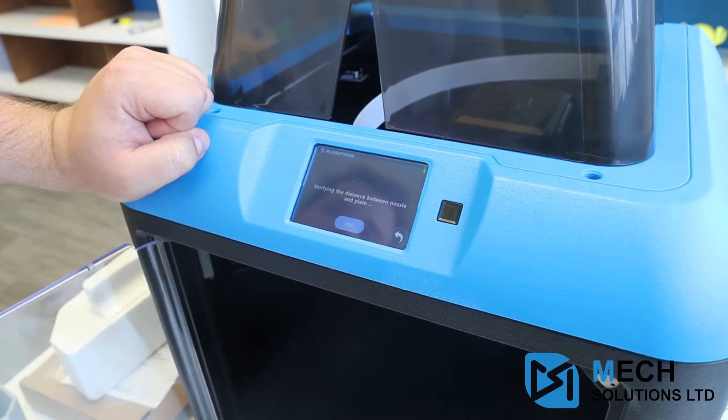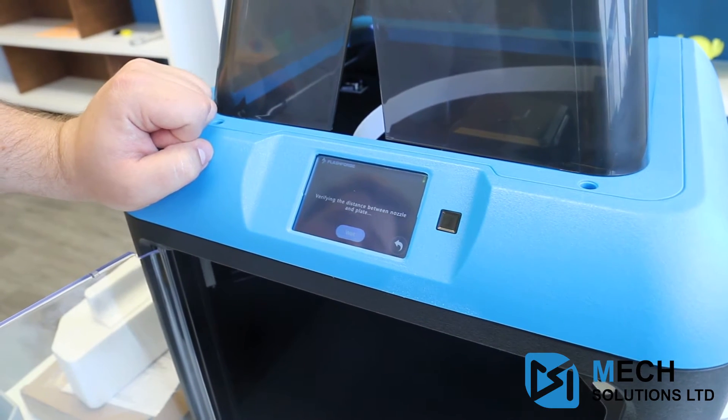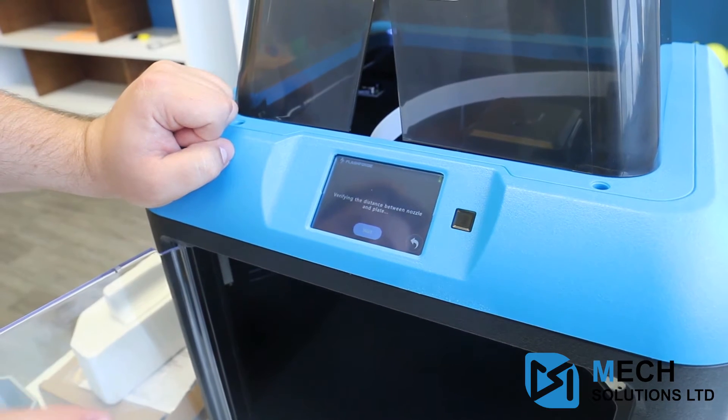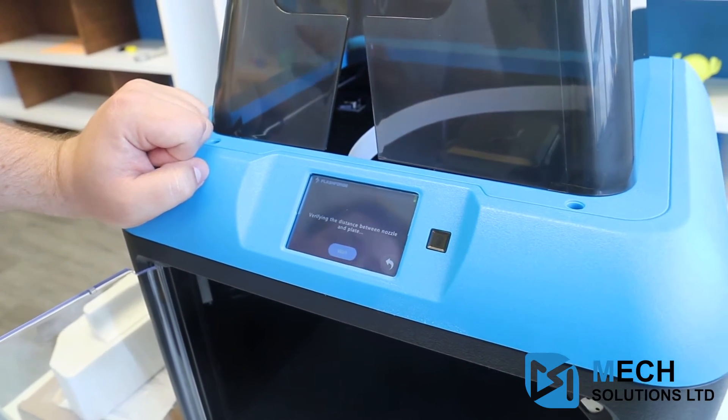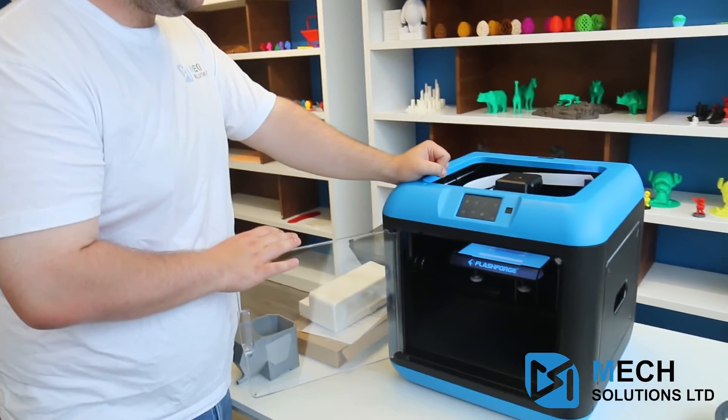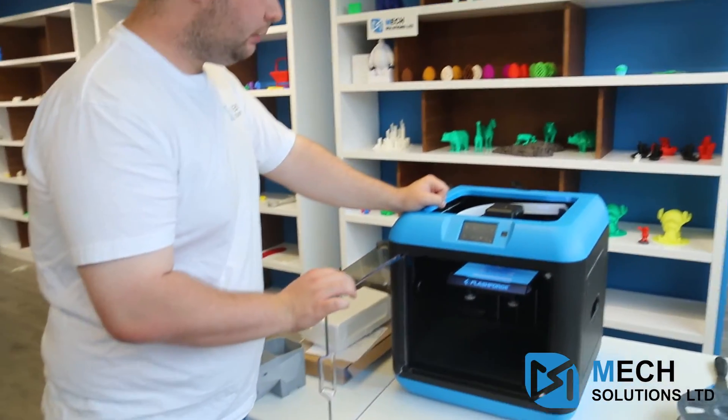I should note something about the bed itself — it is not heated. It's the nozzle head that's heated and it's enclosed, but the bed itself is not a heated bed. The Flash Forge Inventor 2 is all set up and ready to go.